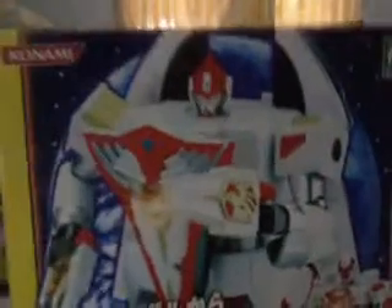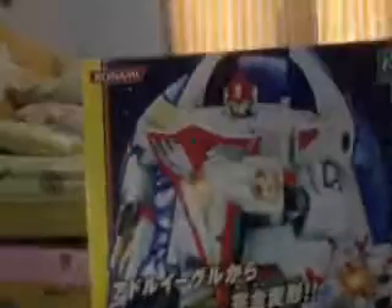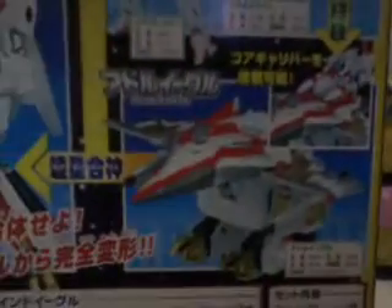In front of you, it's Wind Eagle holding a weapon and light up in there, and the Core Bravery in there, and a Konami logo in there — it's made for Japan. And on the other side, the back, as you can see, it's again Wind Eagle, Core Braver, Core Caliber, and then Adel Eagle. And yeah, this is it for the box.